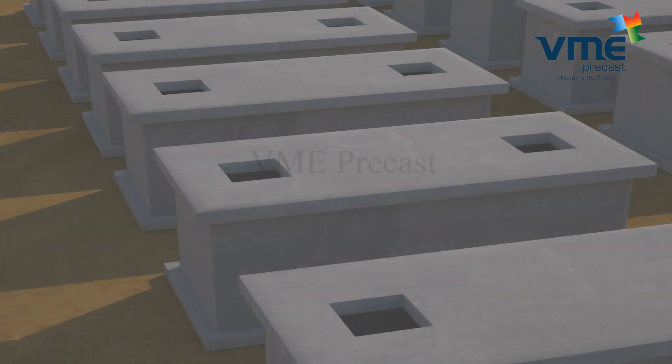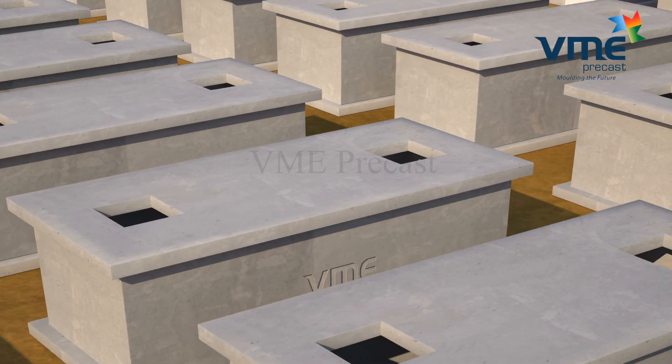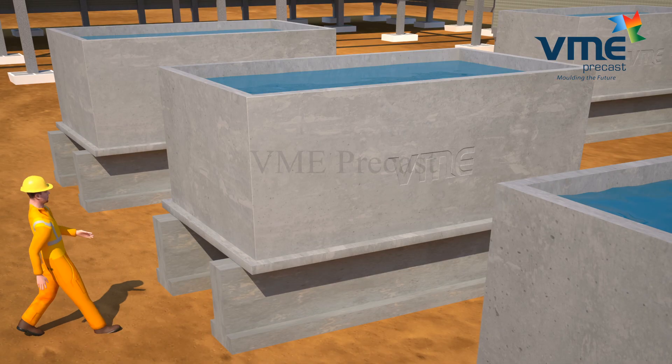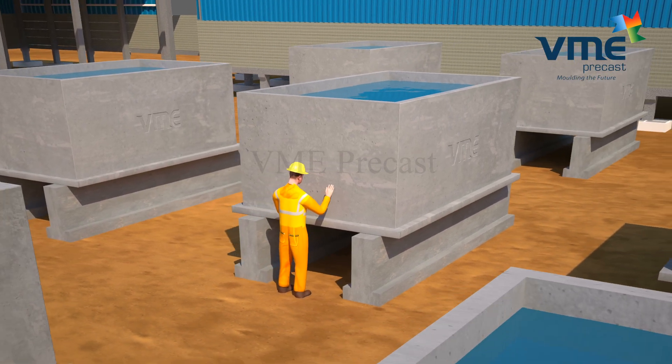VME precast concrete tanks are superior in quality and manufactured under strict quality supervision, undergoing rigorous quality checks before dispatch. Tanks are waterproofed on all sides and tested for leakage by retaining water for 24 hours under examination for dampness and leakage before dispatch.